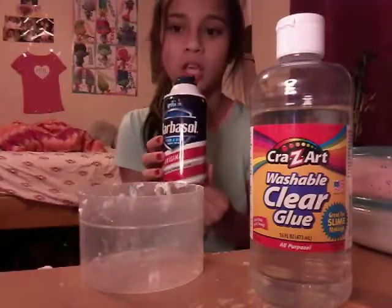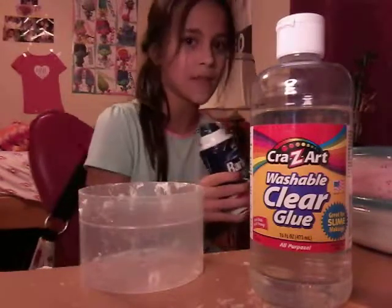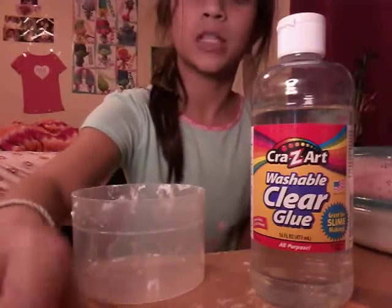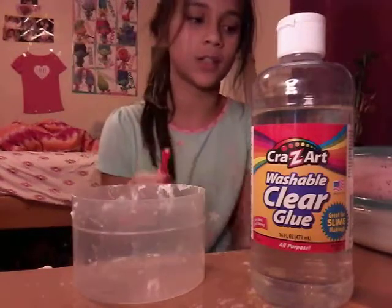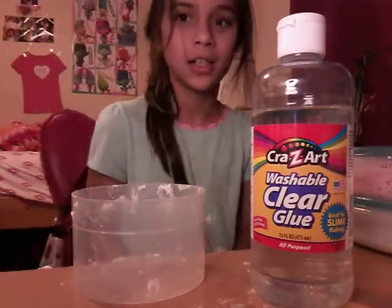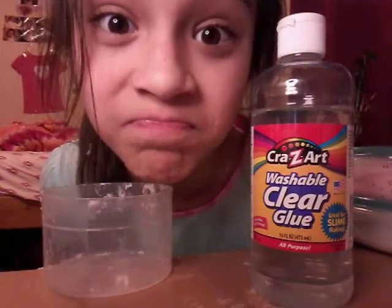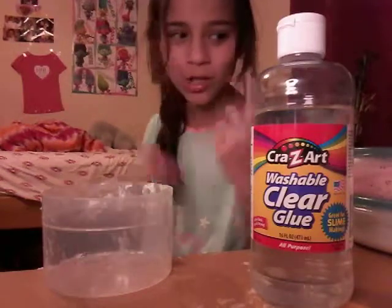Don't worry — the shaving cream will not ruin your slime. It'll clear up eventually in one or two days. I have a bowl and a mixing tool. I basically use this marker for everything because I'm too lazy to go downstairs and get a spoon. So let's get straight into the video!